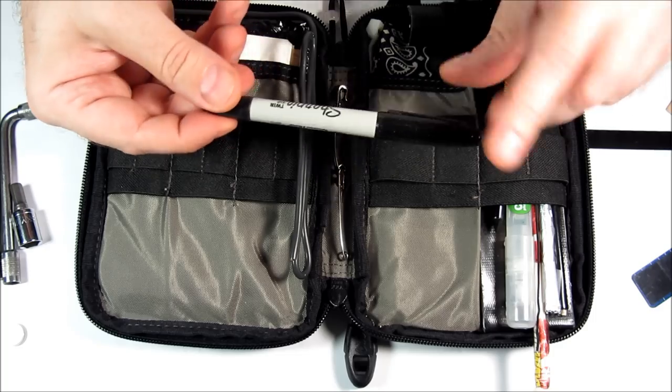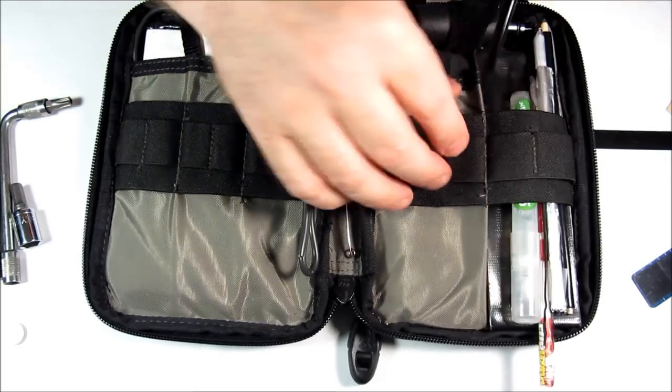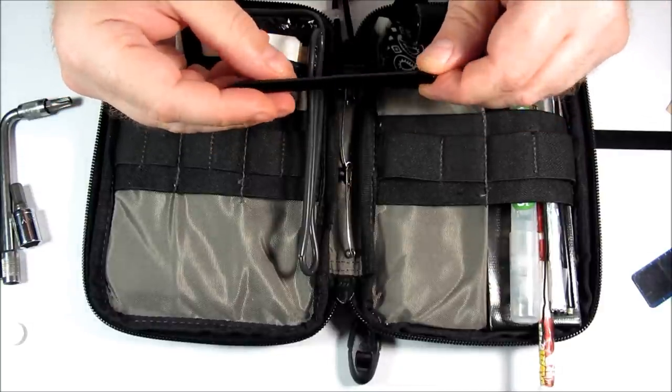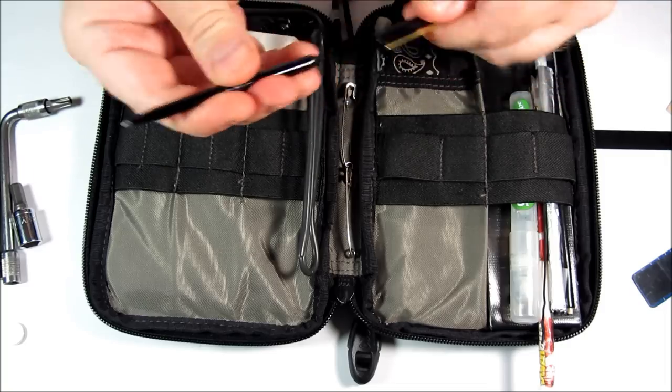This is a Sharpie, which has a full size or mini tip. This is my main pen, which is a Space Pen — it becomes full size when you open it. Fisher Space Pen Model Stowaway.